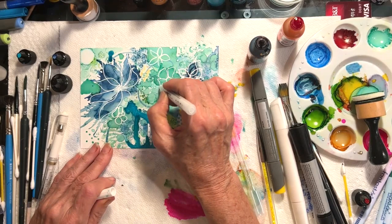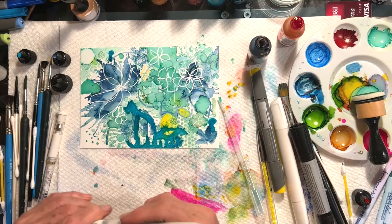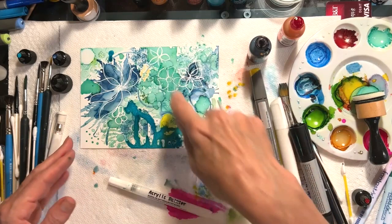I love alcohol inks and I love all of the different tools that we can play with. There's something called a mini mister, which I use every once in a while to just give a little texture. Here I've just put a little more texture in that spot.